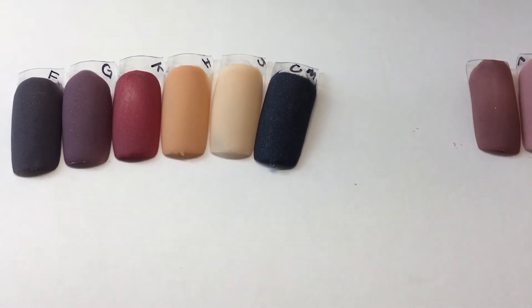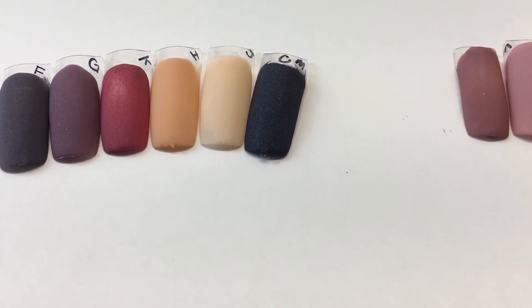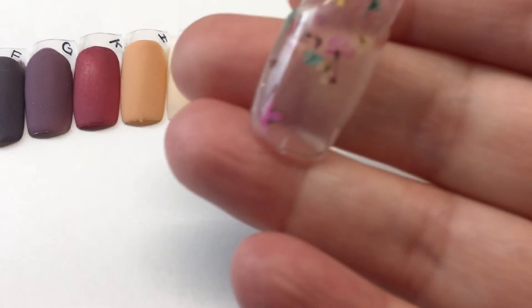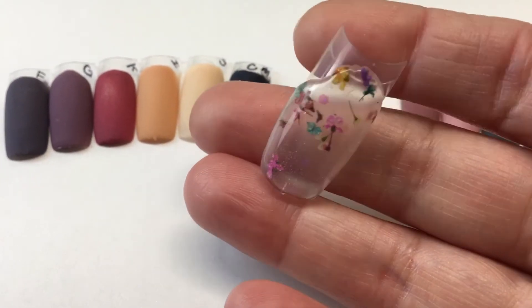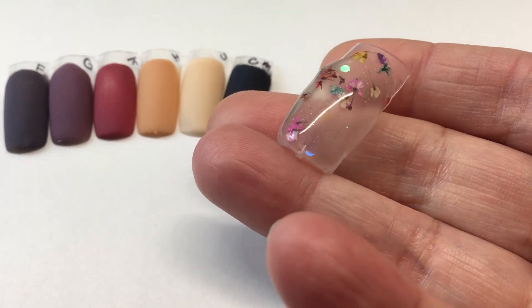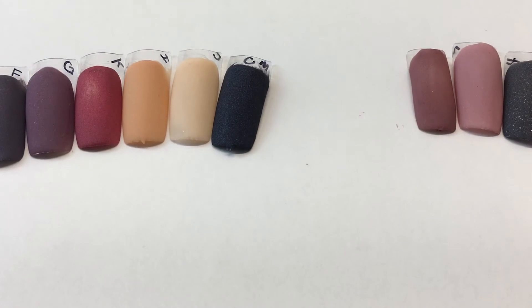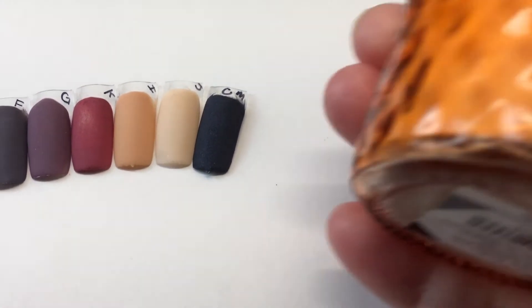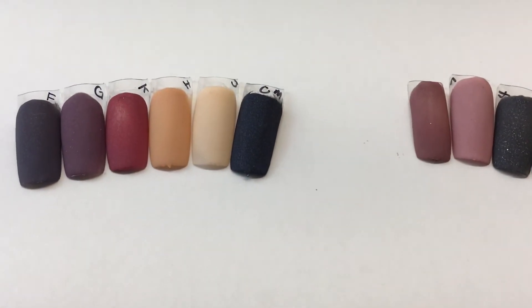I also have an ounce of this flower acrylic — that's what it looks like, and it does have shimmer in it, very very pretty. It is already mixed with the acrylic, and this is what it looks like in a little mason jar.